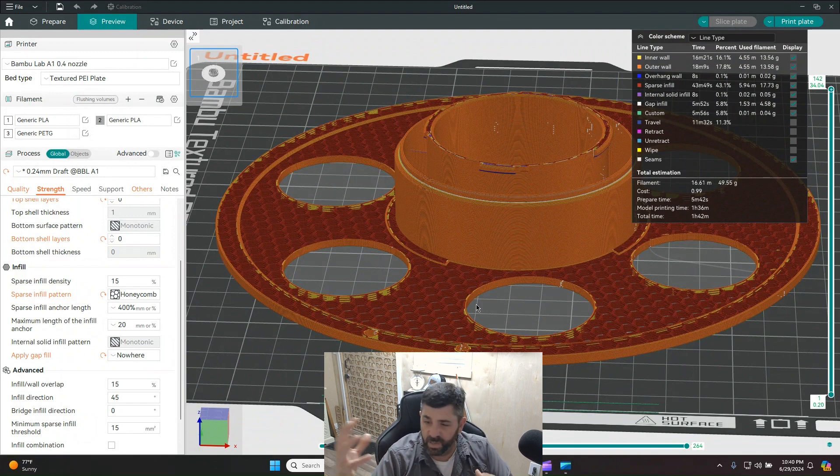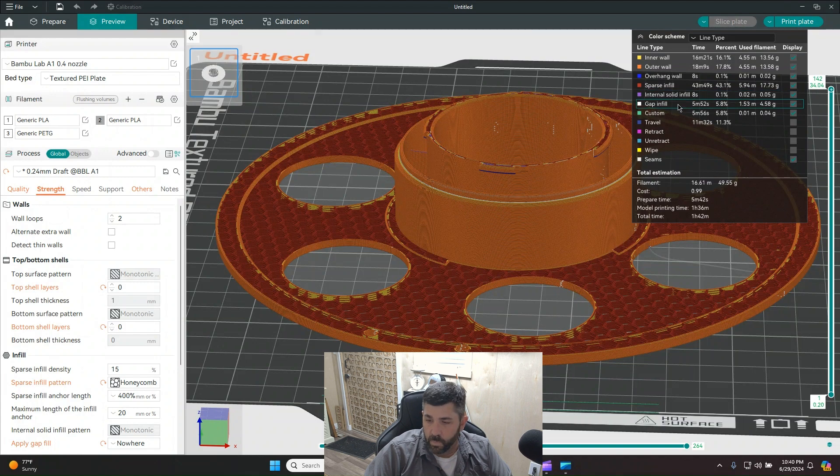The point of this whole video is to get you to look at the preview — analyze what Orca is telling you about what the printer is going to do, and see where you can optimize. Go to the left panel, identify where you're spending time and material, and tweak settings to make things cheaper, better, and faster. I hope this was helpful — thumbs up, like and subscribe, and I'll talk to you all in the next one.